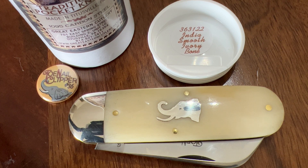That's GEC number 36, the infamous toenail clipper.